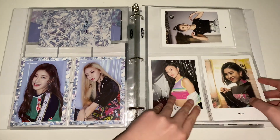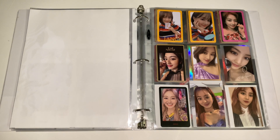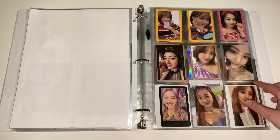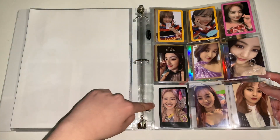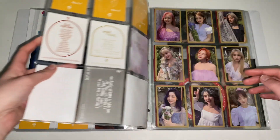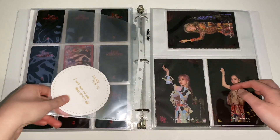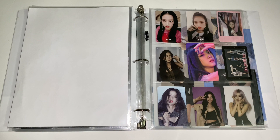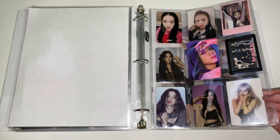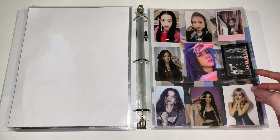I have some postcards here. Next is Twice — I collect Jihyo, and I really want to work on this collection, especially getting her cards from Fancy On. She might be my old girl group bias. Eventually I want to go back to her older cards, and these are the full sets for pre-orders. I also want to work on my Twice album collection this year. Next is Blackpink — I collect Jisoo, except this Rosé card because Rosé is my bias wrecker and this card is so cute. I want to get all of Jisoo's cards as well.